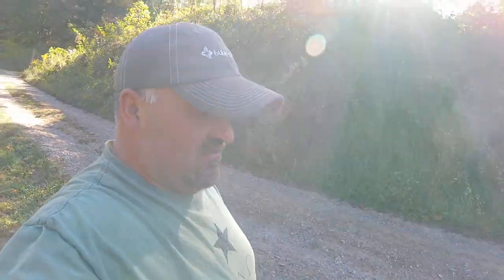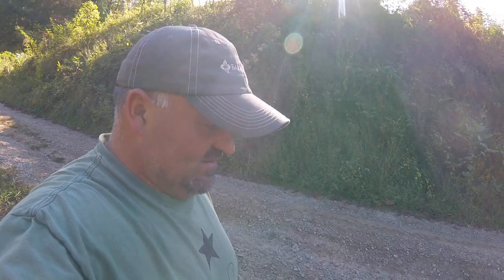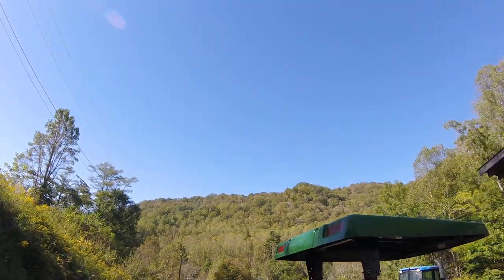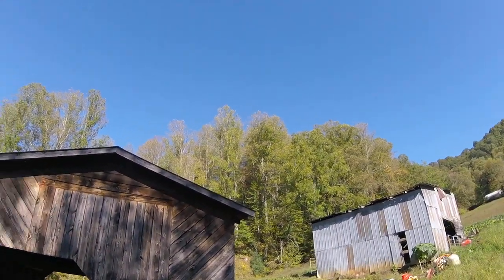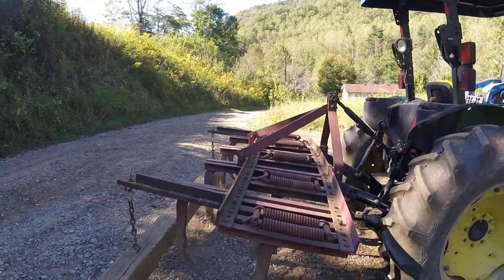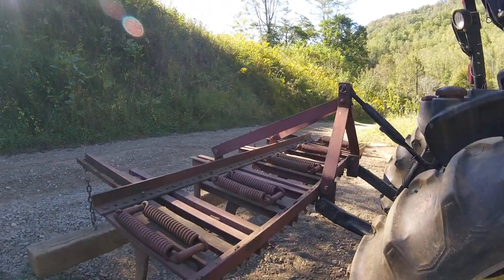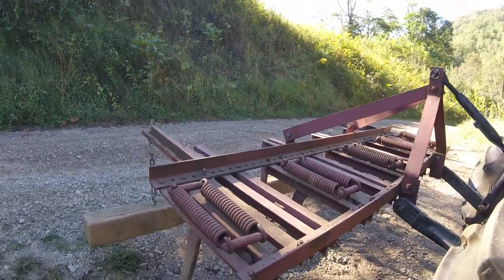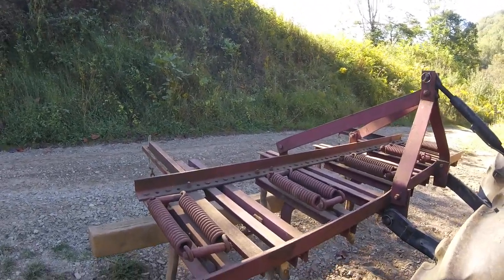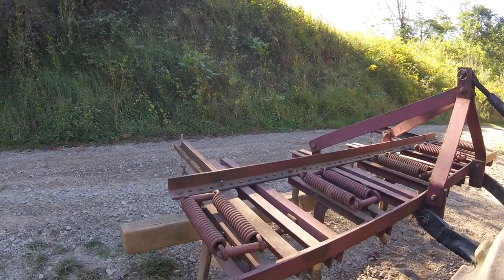Good morning everyone, this is Adam Mountain Farmer. It is Sunday morning, October the 1st, 2017. Today's video we're going to be talking about a couple different things. It is fall — you can see the leaves are starting to color up a little bit, although I don't think they're going to be very colorful this year. The weather and various other things are going to make a difference. Fall is transition time for us on a very diverse farm. We are, of course, trying to wrap up harvest, and as with most times of the year, we have two or three different steps of our operation going at once.